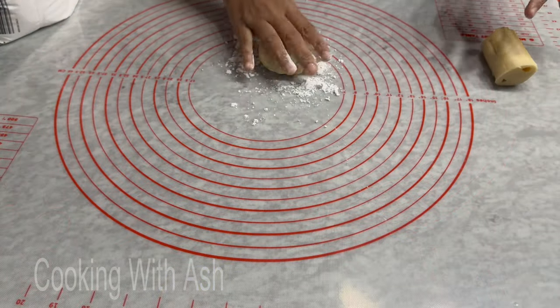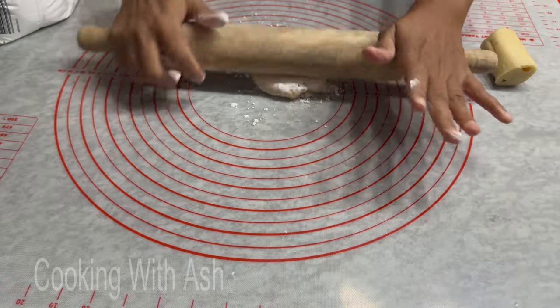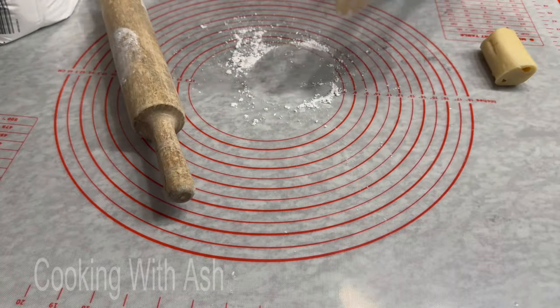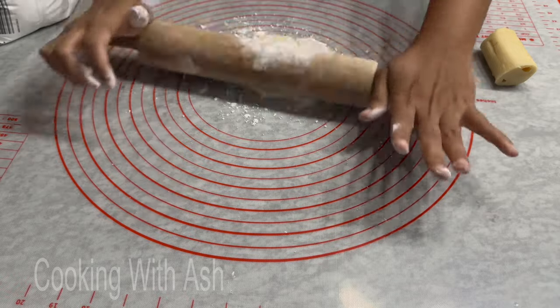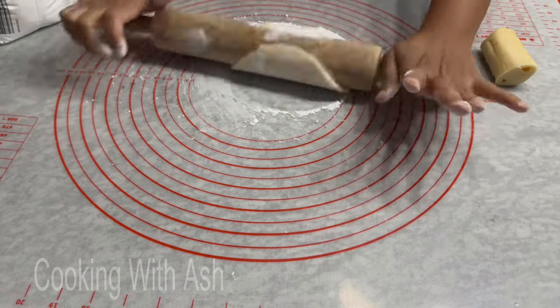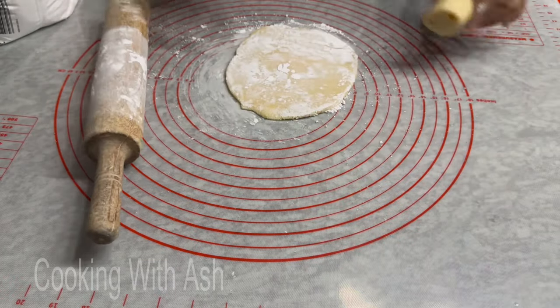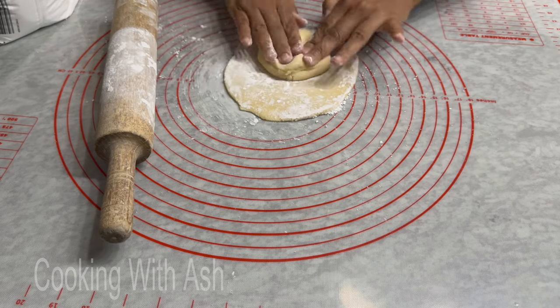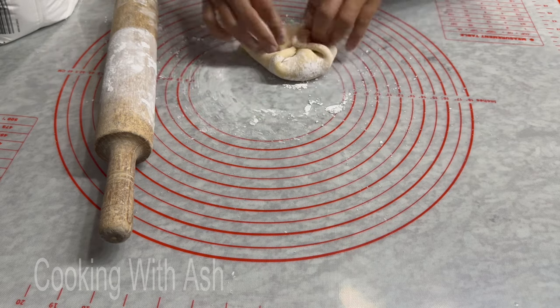This can get a little sticky, so just grab some powdered sugar, toss it down, and proceed to roll. Don't be afraid to use the powdered sugar because if it's too thick you're gonna have a whole mess. I need more, so maybe I'll use the whole pack and combine it back together.